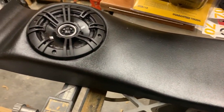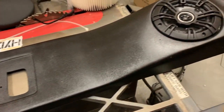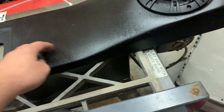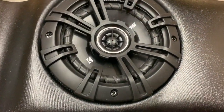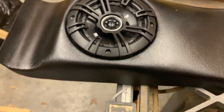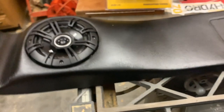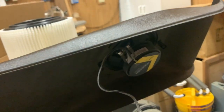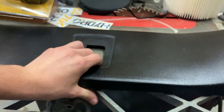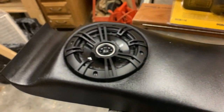Here is the soundbar — I got this from the junkyard. I spray painted it black since the original headliner material was falling off it. I installed Kicker speakers in it, which are about $50 at Walmart. You can flip it over and see the magnets and the model number — DSC 5040.